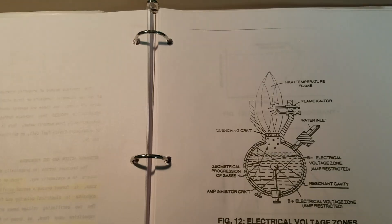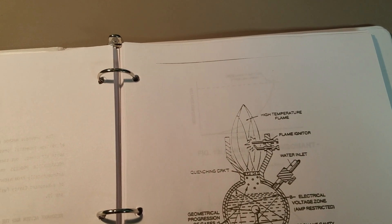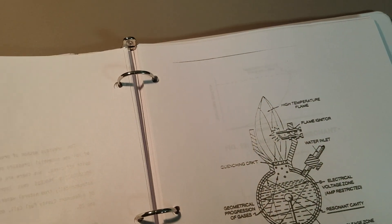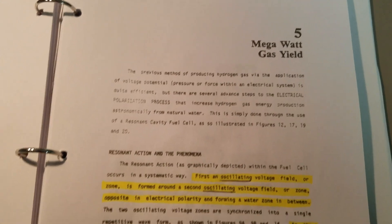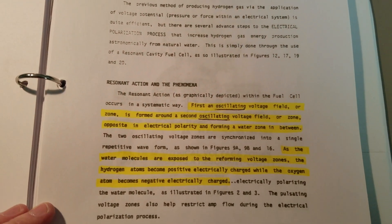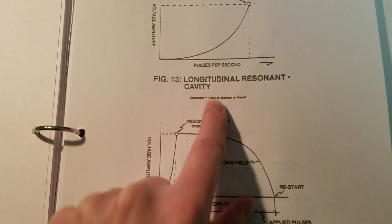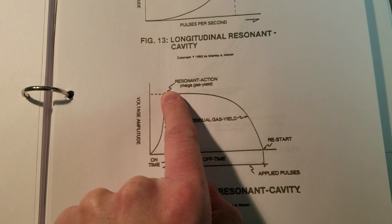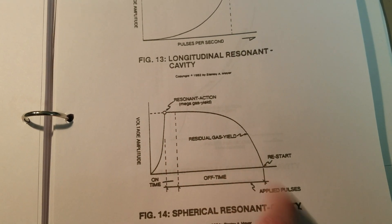Some cool stuff in the dealer manual as well about it. It talks about megawatt gas shield — this is the title of this chapter. And there you see one of the drawings of it. It talks about rhythm in action, the phenomena we discovered. Some of the charts — spherical rhythm in the cavity. Notice when you charged it up, it would remain charged for really a long time and continue to produce gases.